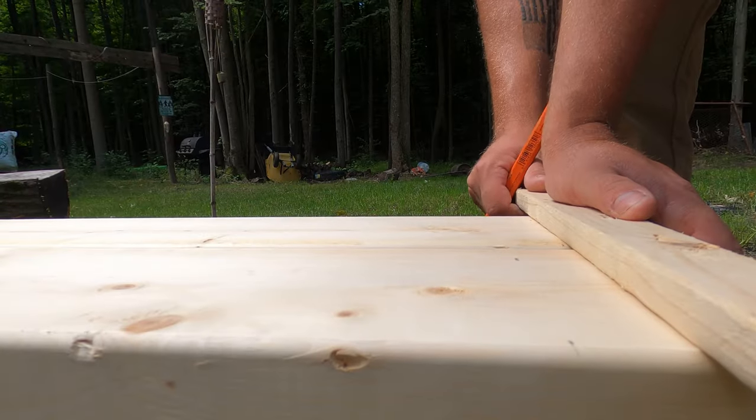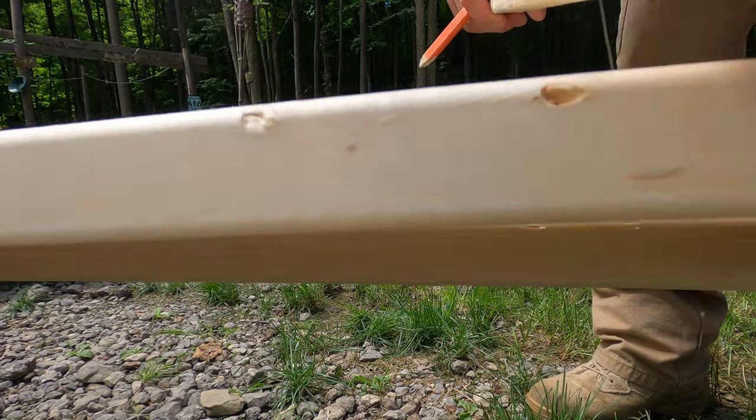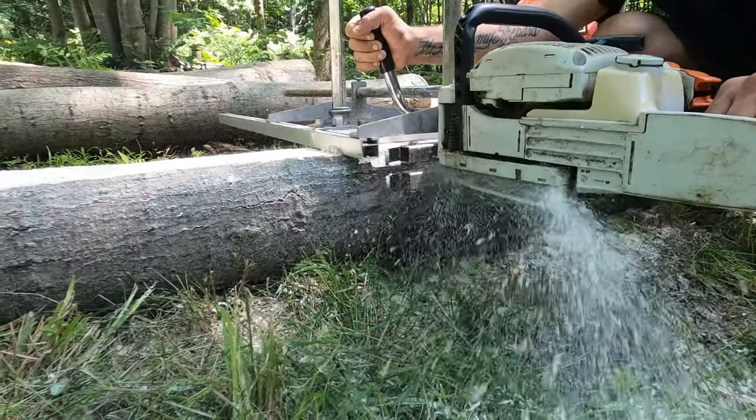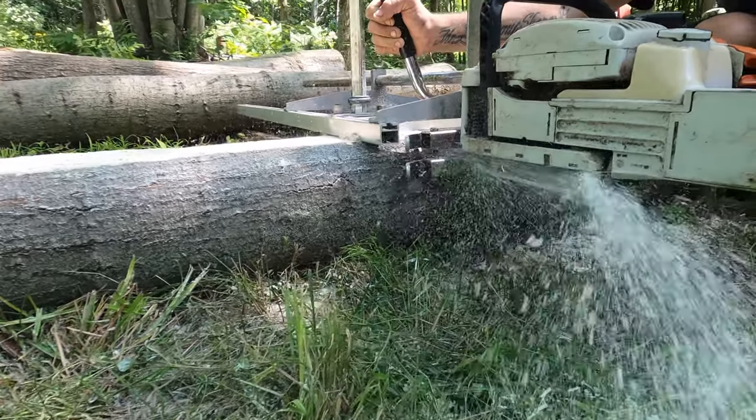So far, with hardware, screws, and wood just for the base and wall framing, we're already at $180. Now I did say this was going to be a budget build for $300, but I do have things laying around which makes this not necessarily a straight $300 build. Push come to shove we're just going to have to mill out some wood, so let's get to it and get started on this build.